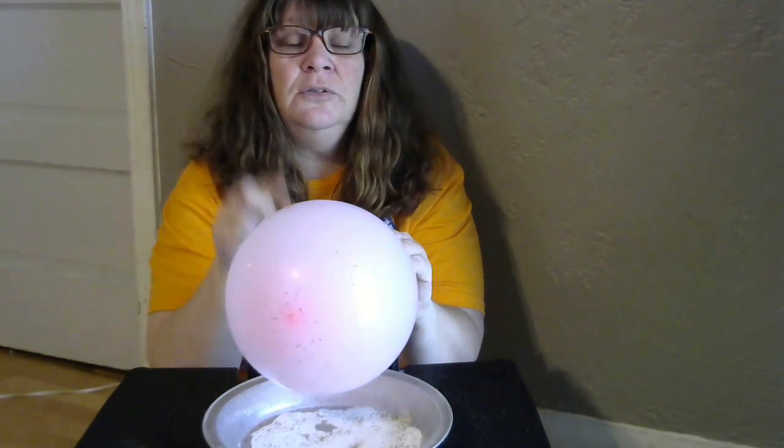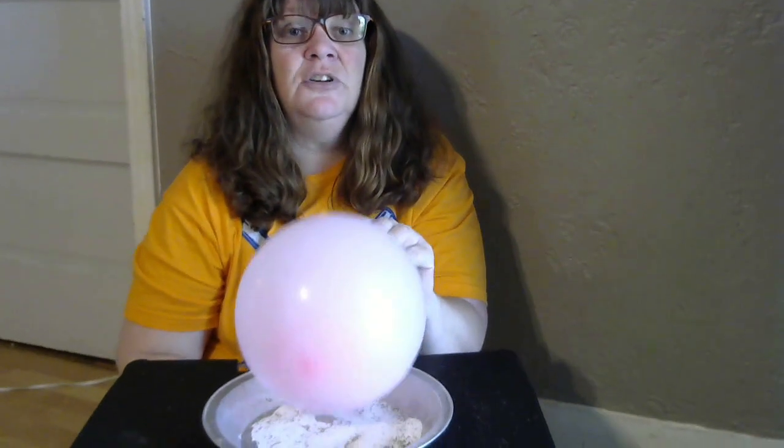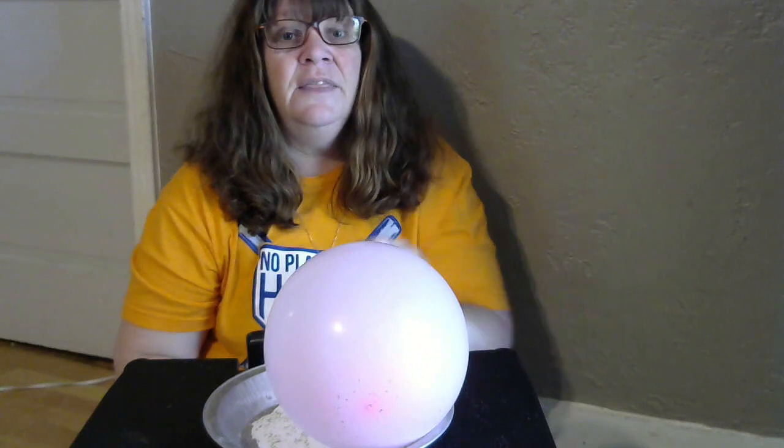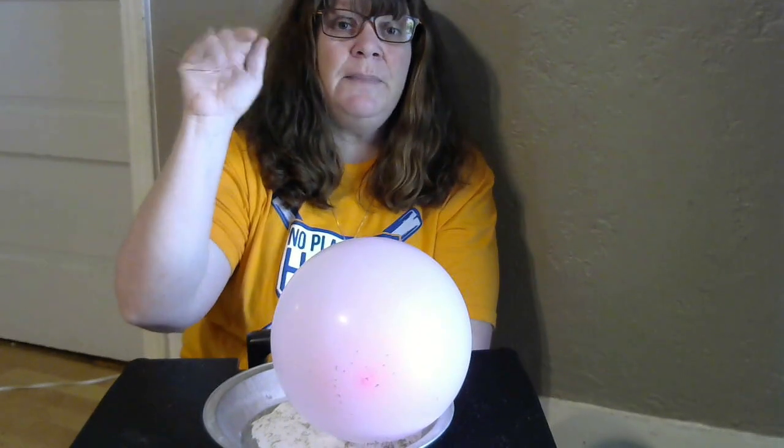I caution you, if you use this balloon, make sure you wipe it off really good so the pepper doesn't get in your eyes. Thank you so much. I love and miss you guys so much. Bye-bye.